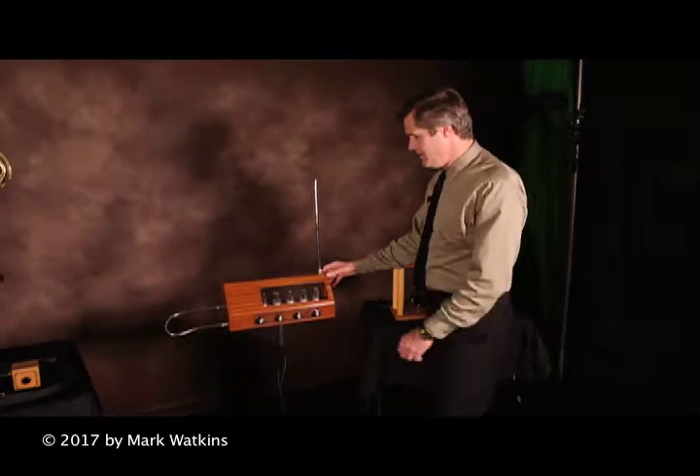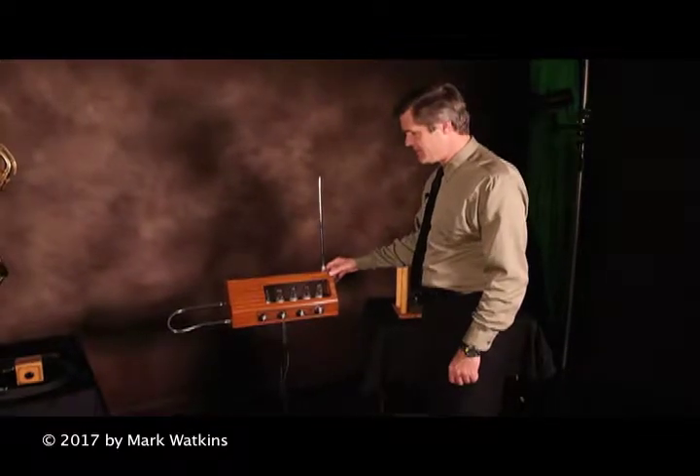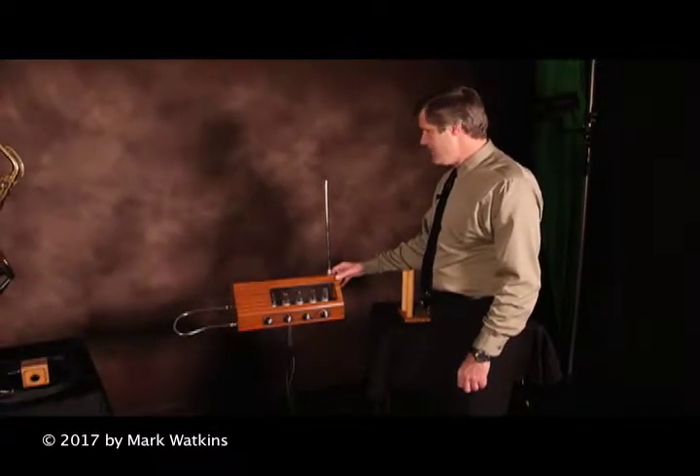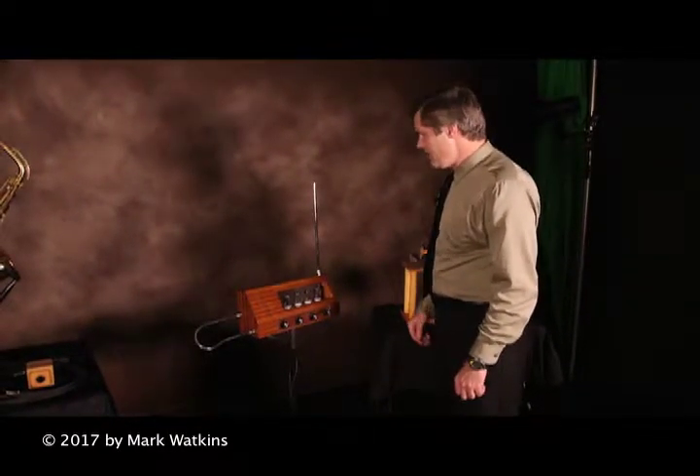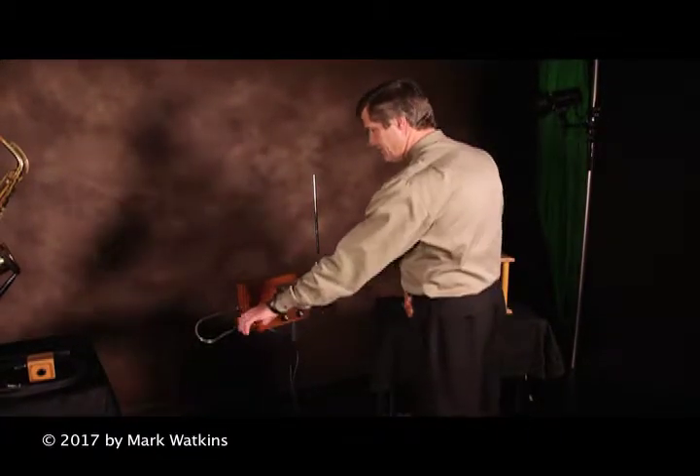This is a modern theremin — this one works on tubes. Most modern theremins work on integrated circuits or transistors. It makes sound by proximity to a radio antenna aerial over here.